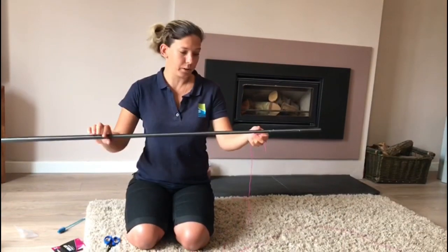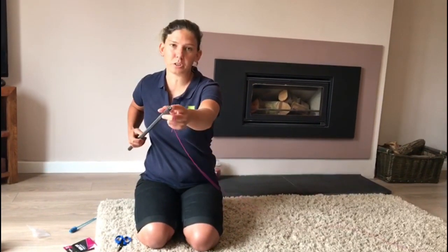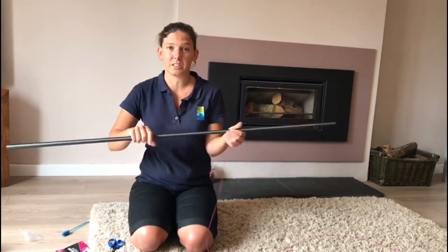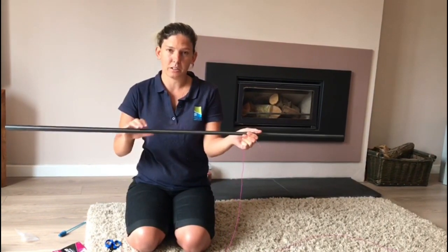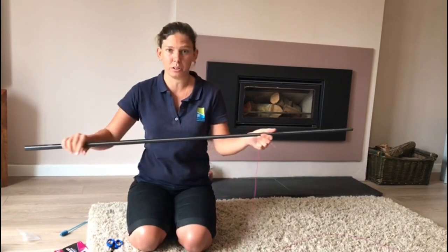I've now threaded it through the number two kit. You can see all Preston kits have the nose cone with elastic aligners in. That just prevents the elastic from sticking to the inside of the top kit. If you've ever had it where it sticks and it pulls, this helps prevent that — really good.